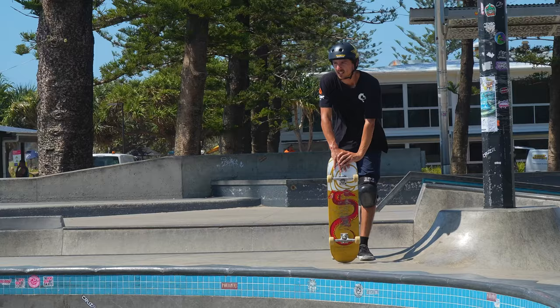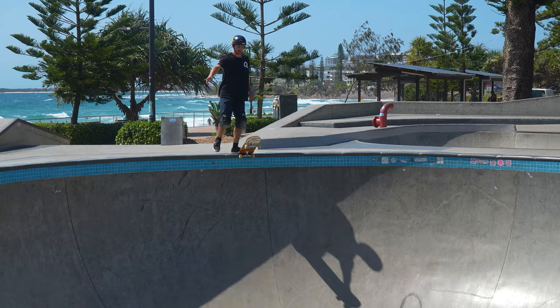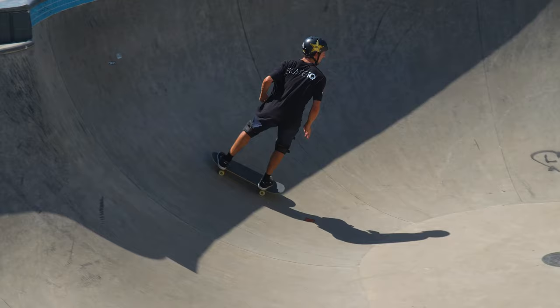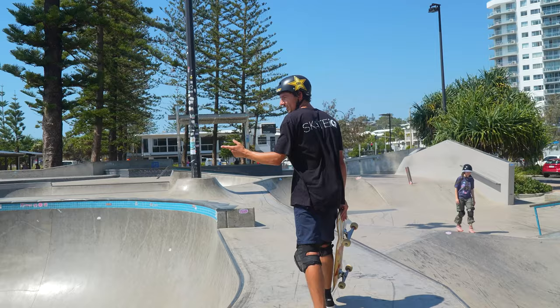The easiest way to run the double deep end frontside is to hit this hip, which is a little clunky to find. That's the most comfortable way to find it, but I respect if you can't do the hip from shallow to deep.